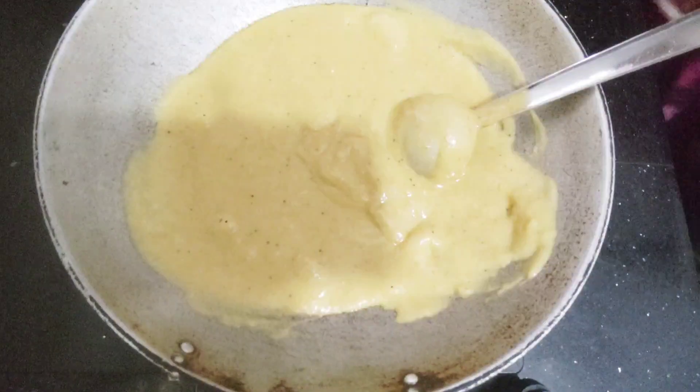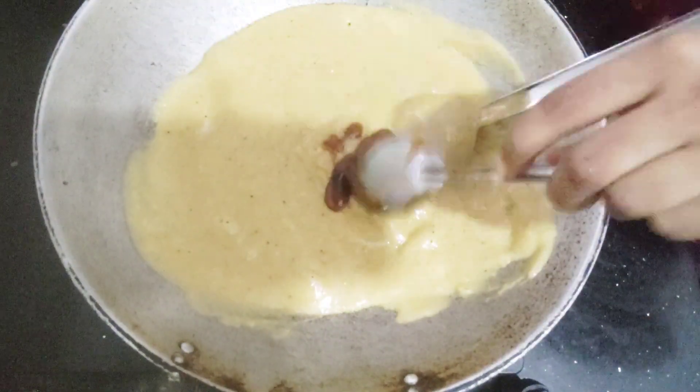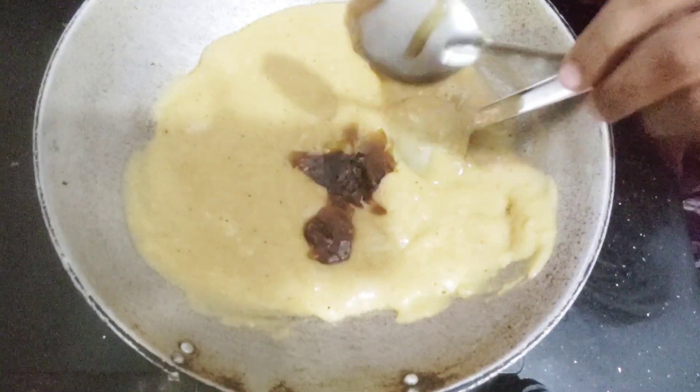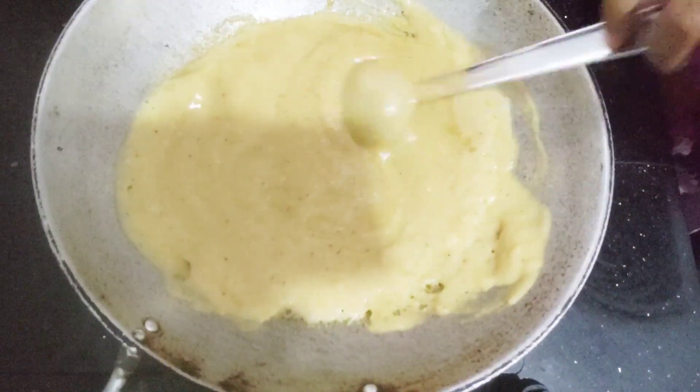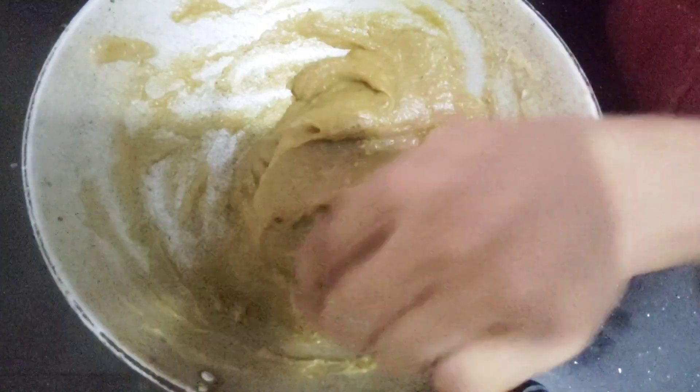We add the milk — it tastes like my taste. I prefer a little, I'm taking this. If I add your shallot too, it's good.